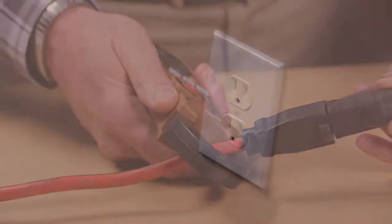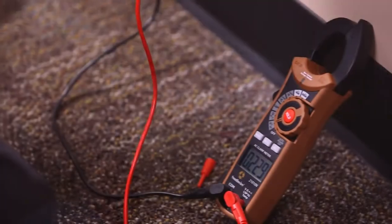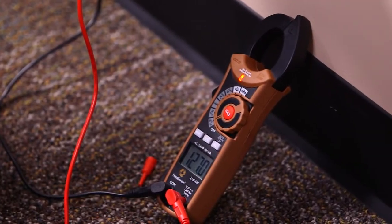In addition to current, the 21010N can measure AC-DC voltage, resistance, continuity, frequency, and temperature.